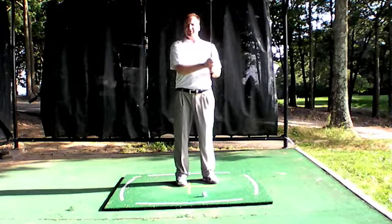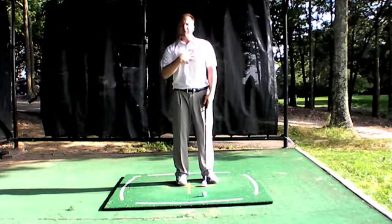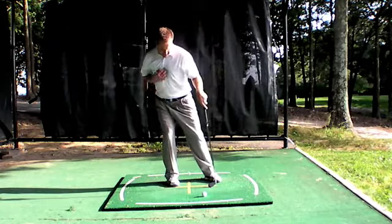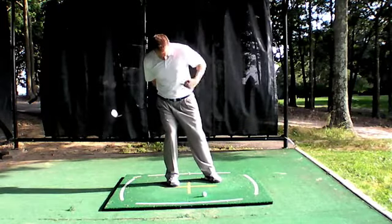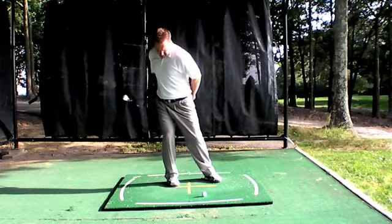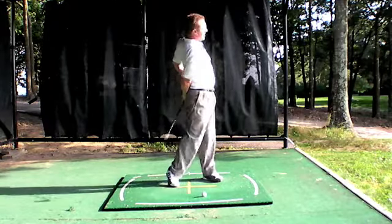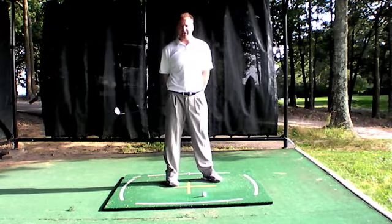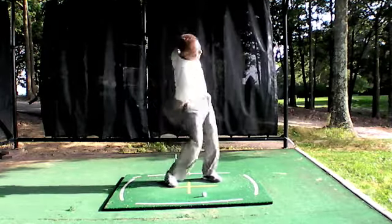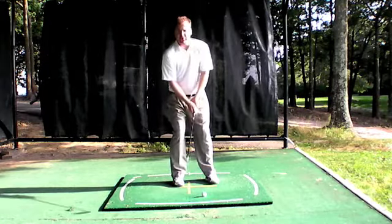A good image for understanding what I mean by cutting it with your body: picture the club face being right in the center of your stomach. Make a backswing, then picture you have no arms — just this club face extended from your stomach — and use your body to work the ball and cut it off the ground. This is a great image for sand shots also: use your body pivot, not just your arms.